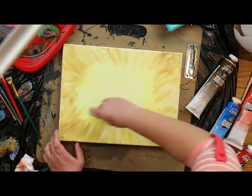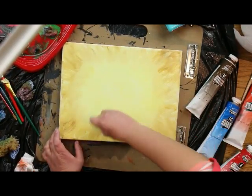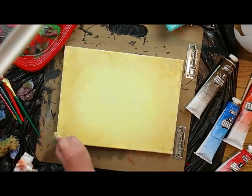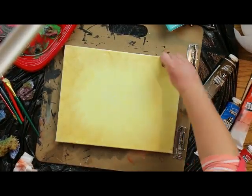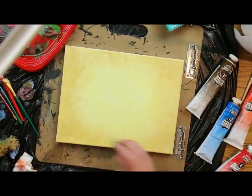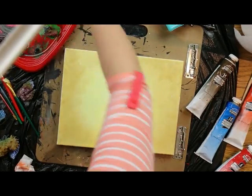Now grab your sponge and press and twist the colors into each other, starting in the middle and working your way outward. Just twist and push the colors into each other until you can't see any more definitive lines going from one color to the next — just blend, blend, blend until you get that.